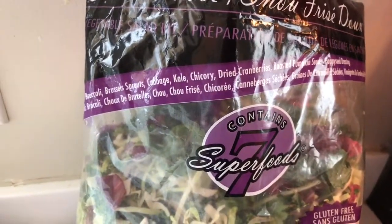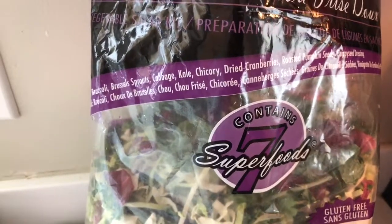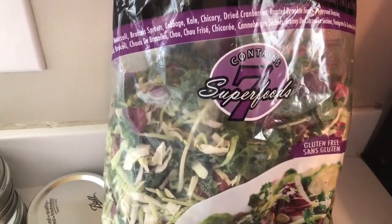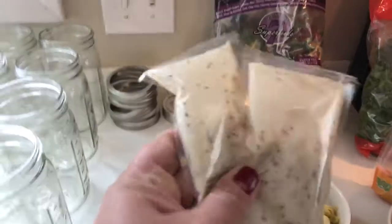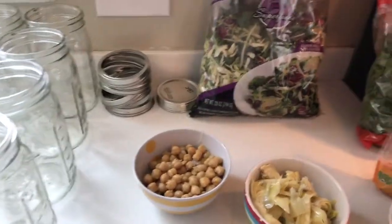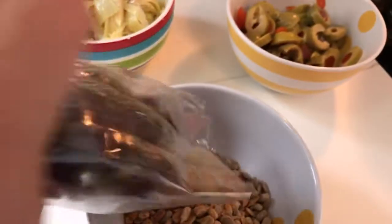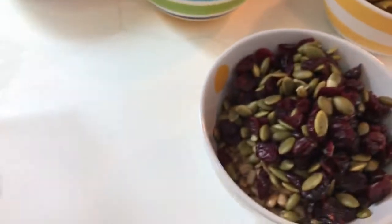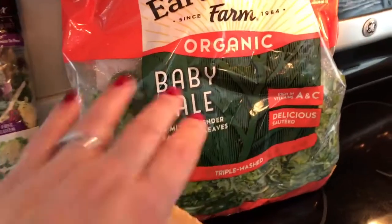This is the already-prepared cut-up mixture of greens — we've got broccoli, Brussels sprouts, cabbage, kale, chicory, dried cranberries, and roasted pumpkin seeds. I love this because it's already prepared and washed with seven different superfoods. It does come with a poppy seed dressing which I throw away. It also comes with a pack of cranberries and pumpkin seeds that I mix with some extra sunflower seeds for a little extra nuts.